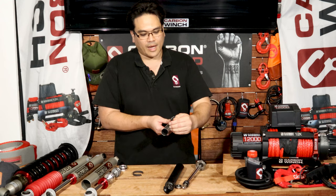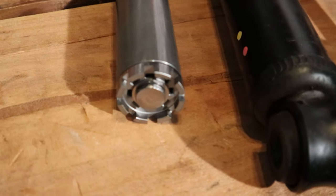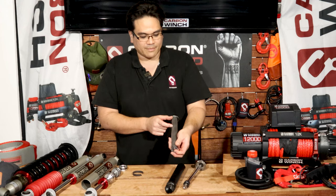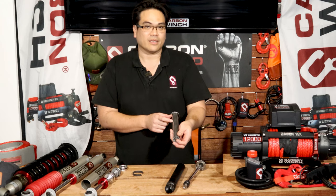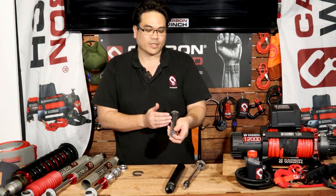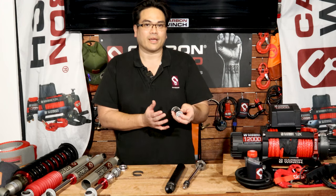It pushes fluid up and down, also pushes fluid through a foot valve, and then that fluid comes all the way up in here. In about this section here there's a section of low-pressure nitrogen gas that basically puts pressure on the oil to assist with helping prevent cavitation.